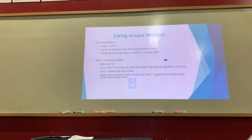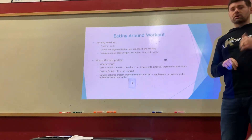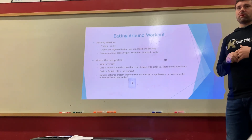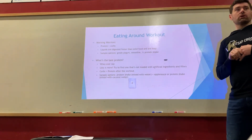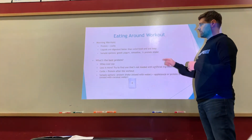Eating around your workout: proteins and carbs are your best choices. Aim for about 15 to 25 grams of protein paired with 15 to 25 grams of carbohydrates. The amount depends on how hard you're working, so your exercise level will determine where you land in that range.